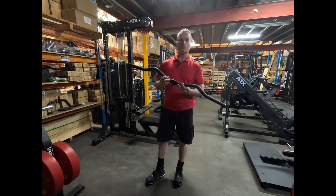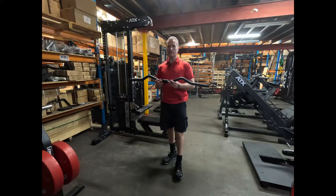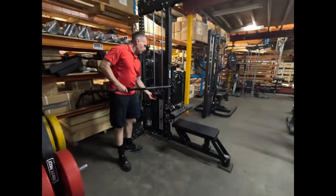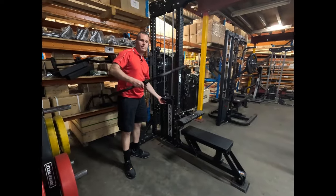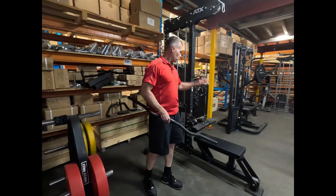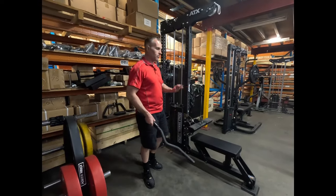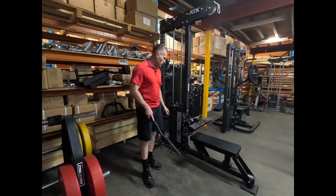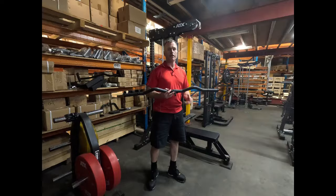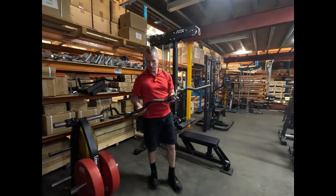A solid steel one would weigh a lot more, and the issue with weight on these bars is when you go to change your weight, depending on your weight stack, if your bar is heavier than your header plate, the top plate lifts up and makes it harder to get your pin in. Not a big issue if you know it's going to do it — I always just press down — but a lot of people don't. Also, in a gym environment, if it's long and heavy, it's going to swing more violently. So this is perfect.